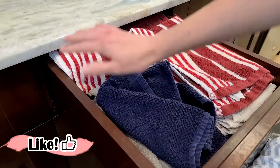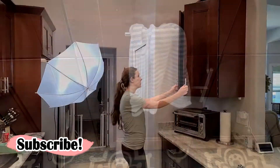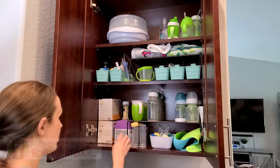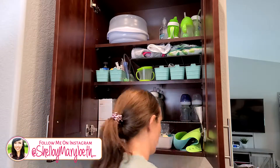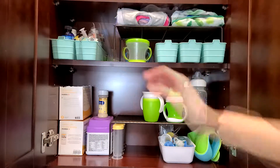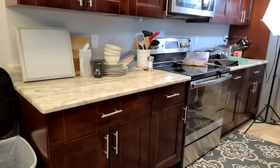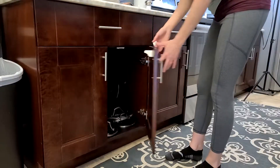This next drawer is where we keep our towels — just folding them and putting them up vertically made a huge difference. The cabinet on the right side of our kitchen is where I keep all our toddler and baby bottles and everything I need for them, and it just needed a quick straightening up.